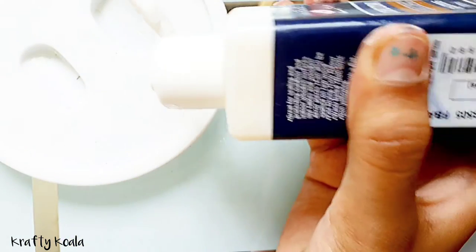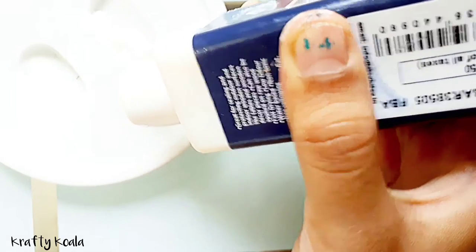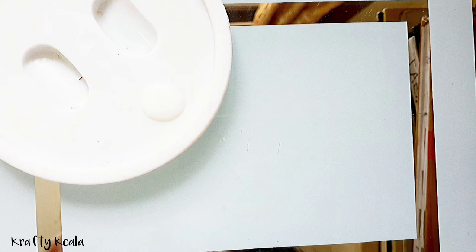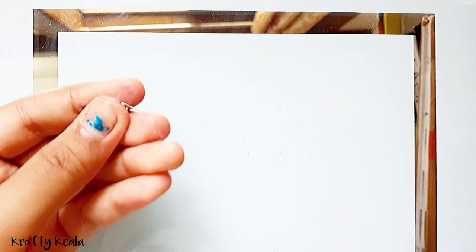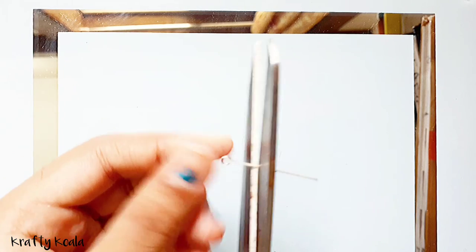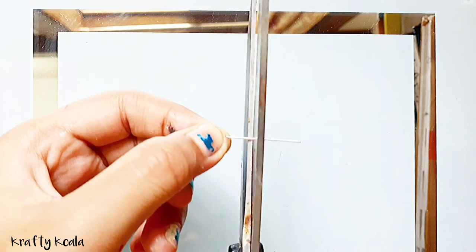Take some varnish and put it in a palette or any plate. As you can see, it is milky, but after it dries it will be shiny and smooth. But before glazing, we're gonna add an eye pin so it will be easy to hold and also used to make a key chain.